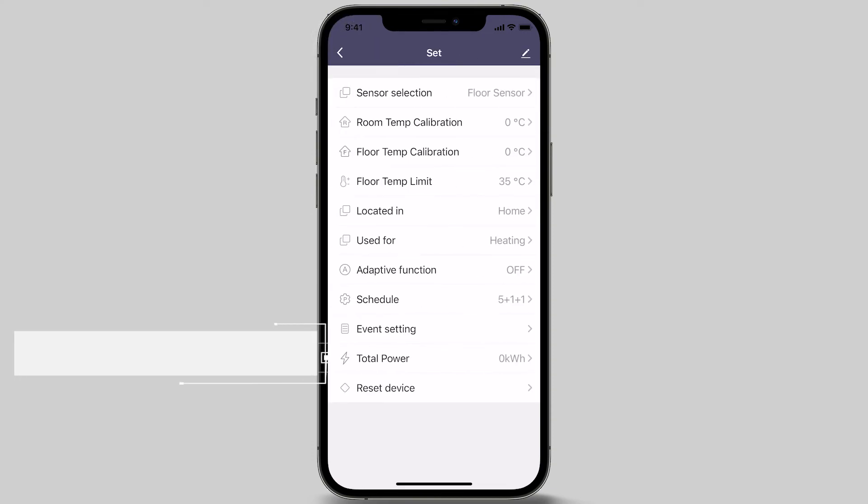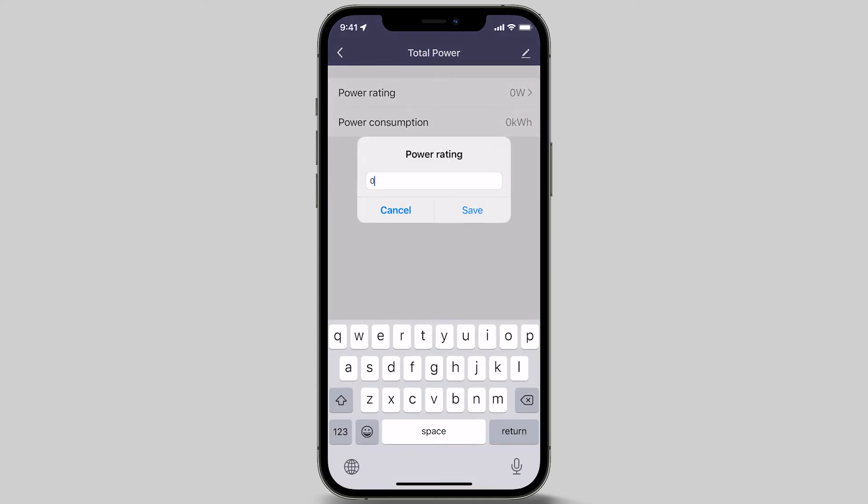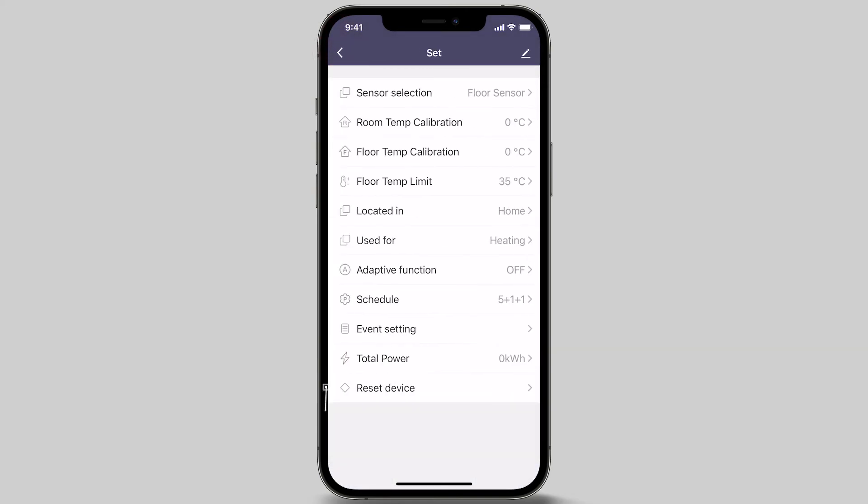The next menu option is called Total Power. Total Power tells you how many kilowatts you have used per hour. If you know the wattage of your heating, you can enter this information by inserting the wattage of the heating installed for the zone — for example, if 1000 watts was installed into your bathroom, insert 1000 and press save. The last menu option is resetting your device. To reset your thermostat, press the reset device and follow the instructions. Resetting your device will return your thermostat to the factory default settings.